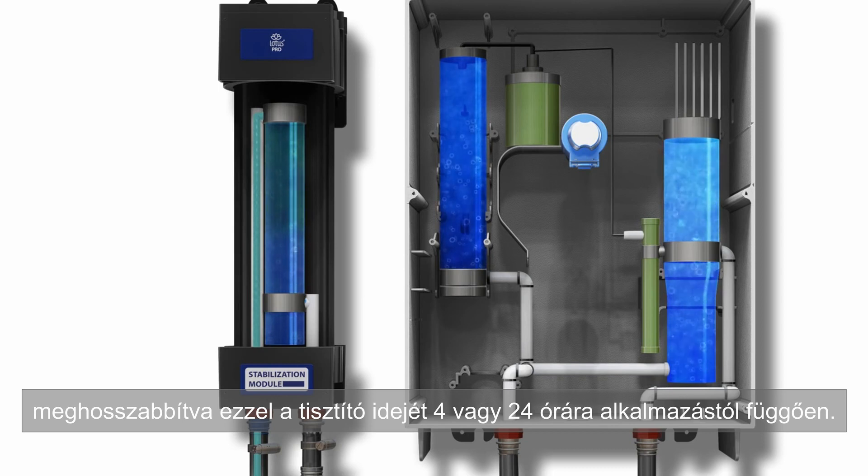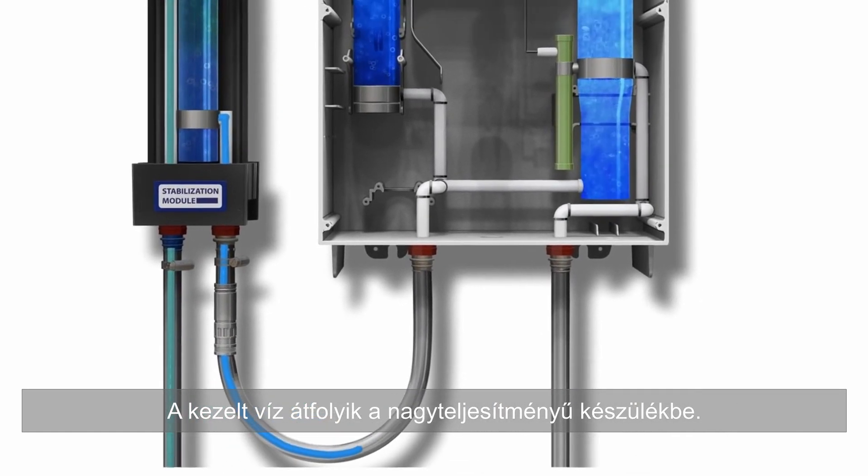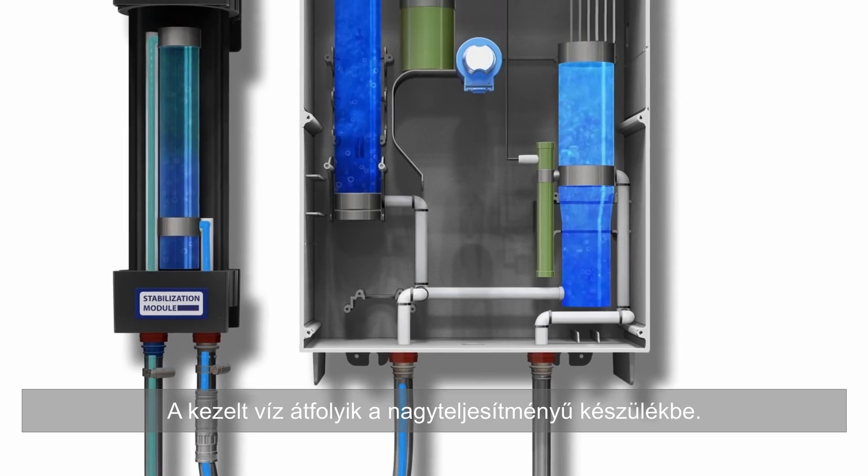The treated water leaves the stabilizer and passes through the flowjet connector, entering the high-capacity unit.